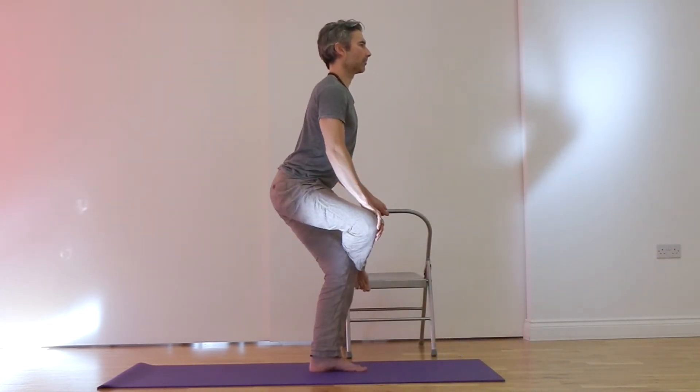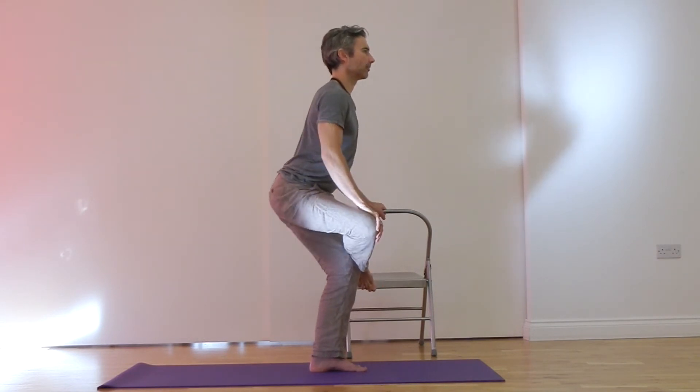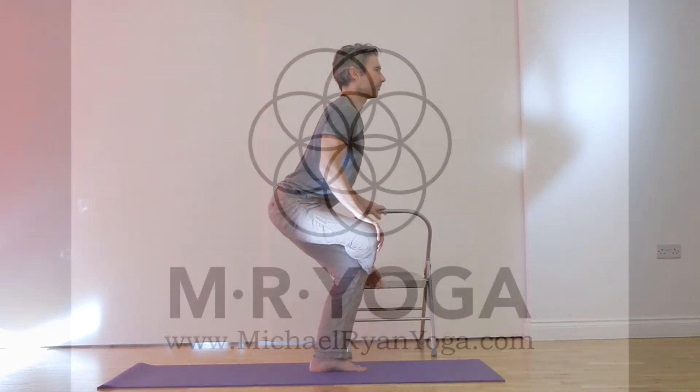From the side, you'll see the glutes go backwards. So the thigh bone sits deep into the hips, and this teaches them how to do their job and support us and stay open.